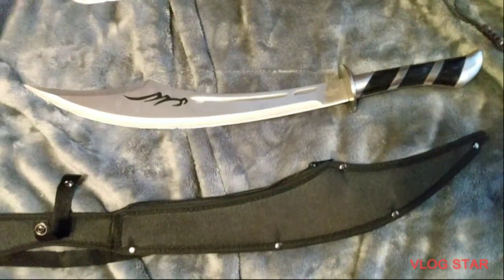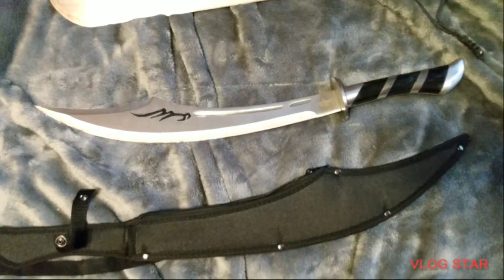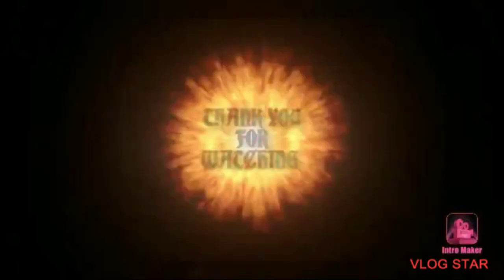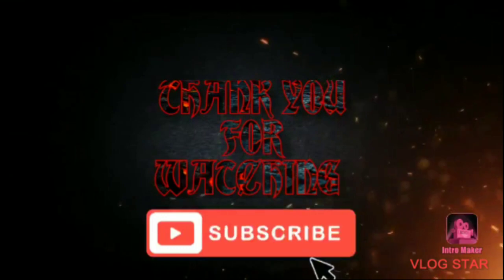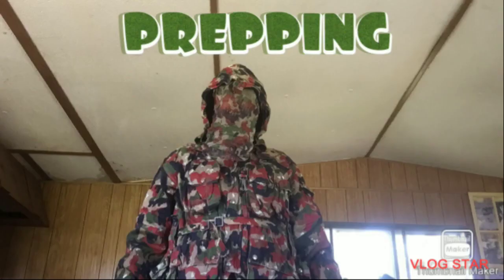I hope you enjoyed this video. Please like and leave your comments. If you like, subscribe to this channel and share this video. Thank you, may God bless you.